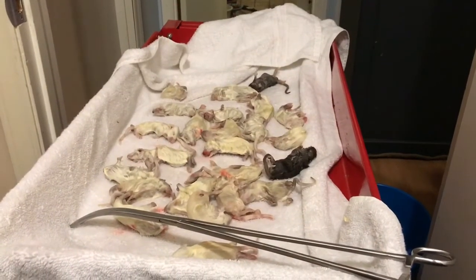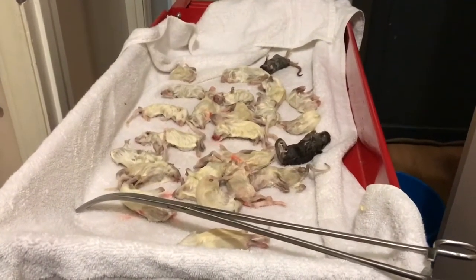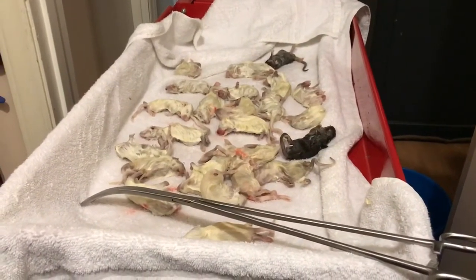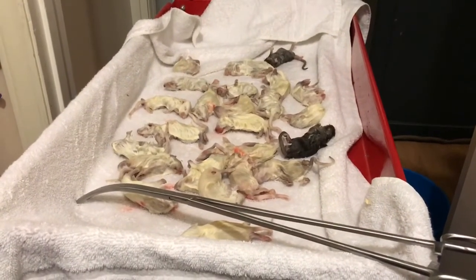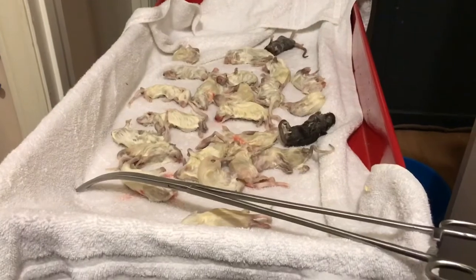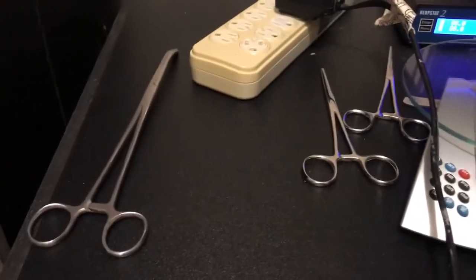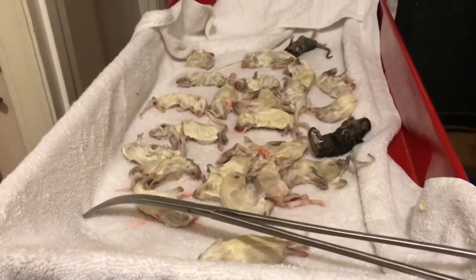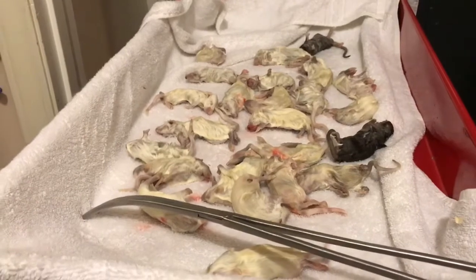What's going on? Feed night tonight at Sanders' house. Tonight I'm using frozen thawed. I do use live because I breed my own, but I also use frozen thawed when I need to. There's some tongs you can use - that's a big pair. I've got different sizes, but I like the big pair, especially when I have to reach down to the bottoms. Then I switch to smaller pairs.